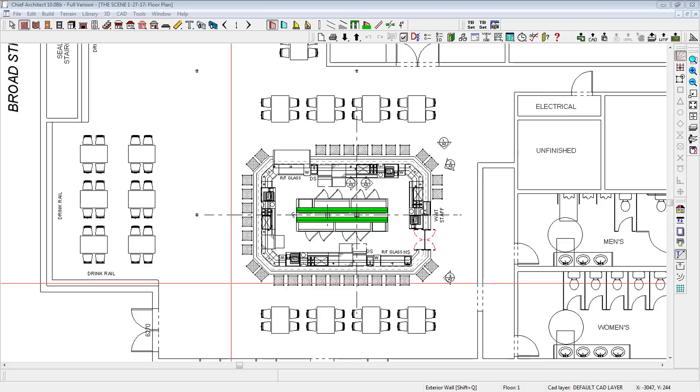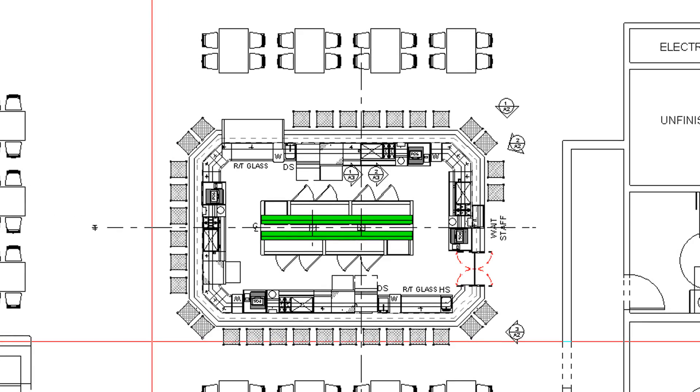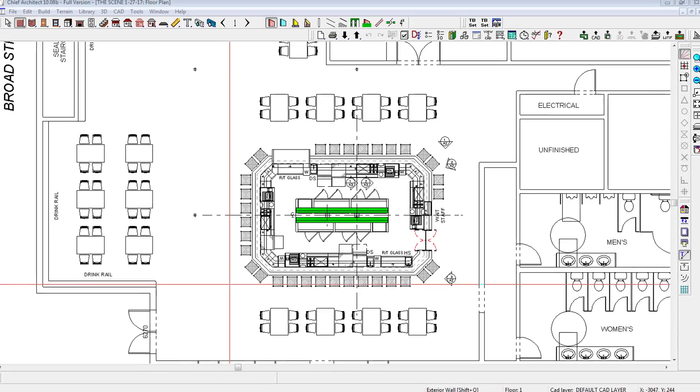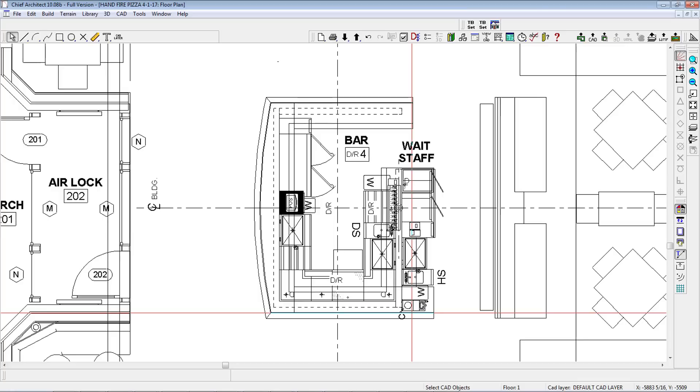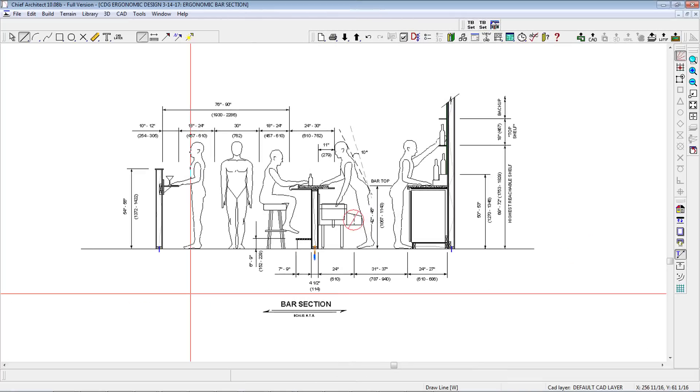The world of bar equipment can be overwhelming to the average person. If you've ever looked behind a bar and studied the equipment — and I do this all the time — you'll notice that the possible configurations seem nearly limitless. Of course, there are many reasons for the equipment people select for their bars, and some of these reasons don't make much sense, which leads to bartender inefficiency and lost profits. However, even among experts, there is often more than one solution for a given bar. At the core of the equipment decision-making process is the concept of ergonomic bar design, which I discuss in another vlog post referenced below.